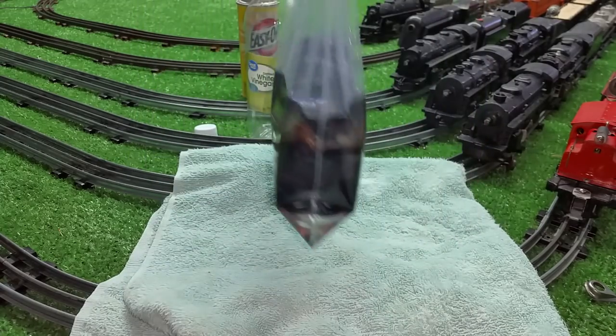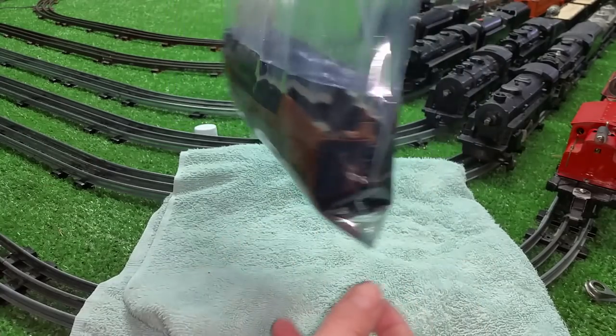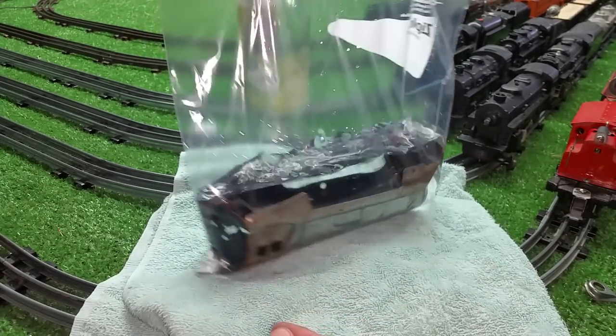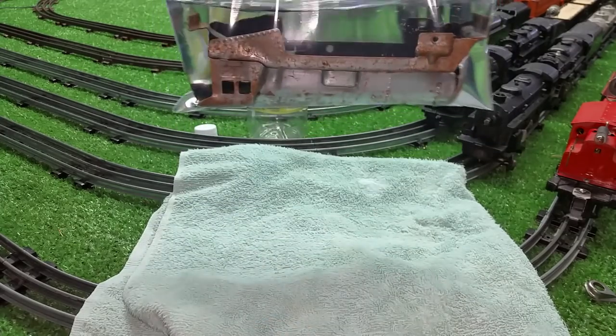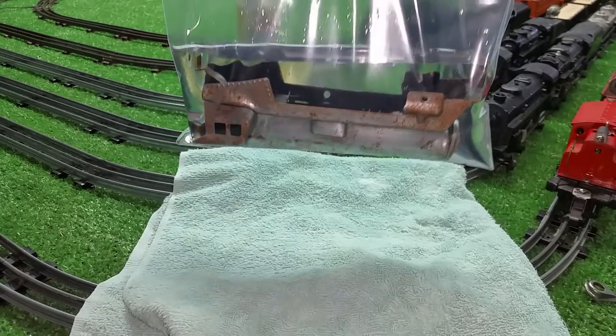It will also remove any paint. It's going to de-rust the tab and slot, it's going to de-rust everything on this. It's a really simple, quick expedient to de-rust a shell after you've taken the paint off.